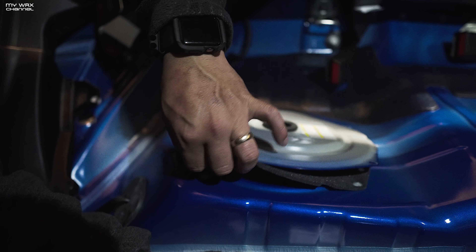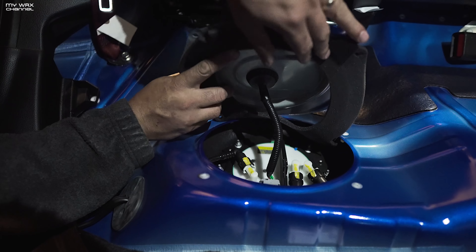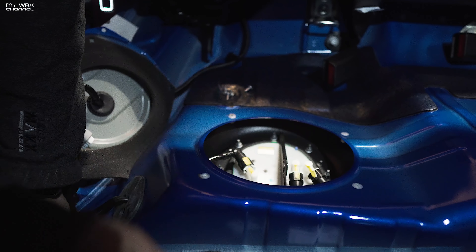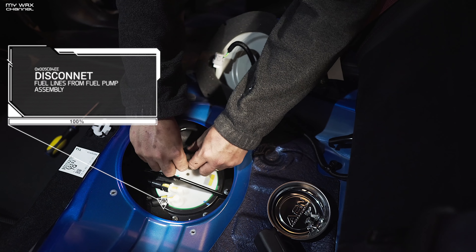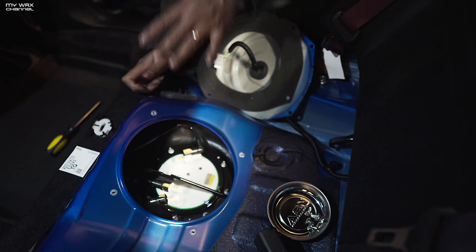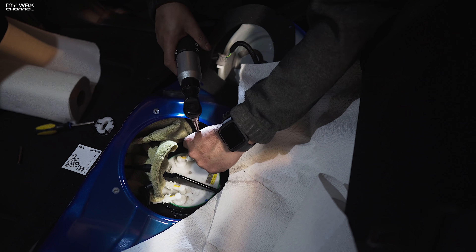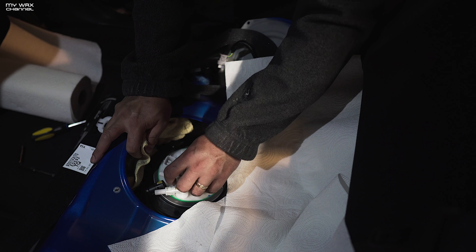Look, it's stuck down in there in those little brackets. There's a little gray connector here — I'm just going to undo that. That's out, get that out of the way. You've got three lines: one, two, three — all of those have to come out. And then a whole bunch of 8mm nuts that have to come out. Make sure you guys have some rags available — should have done that first. All right, now your fuel pump assembly can come out.